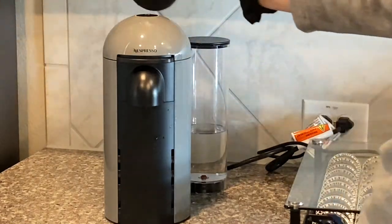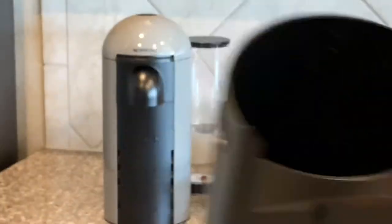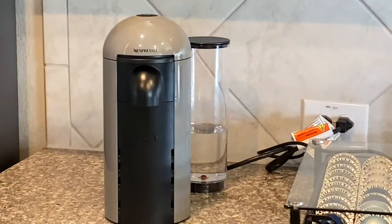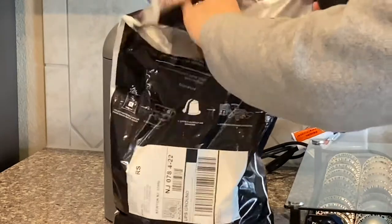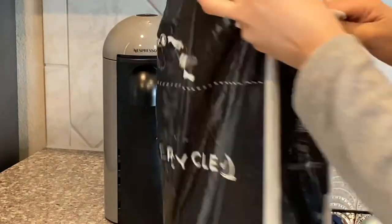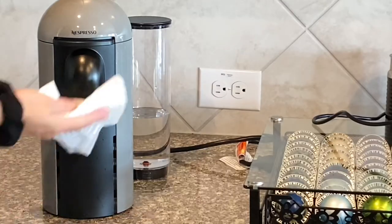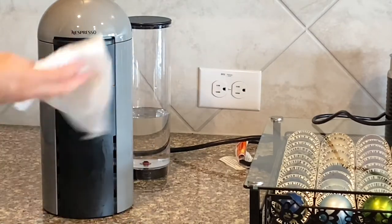After that, I take out the pod holder where the pods get dispensed — I only had like one or two in there. Then I'm going to put my recycle bag and put them in there. I love the recycling program because when you're done filling up the bag, you just take it to a drop-off location and then they recycle it for you.